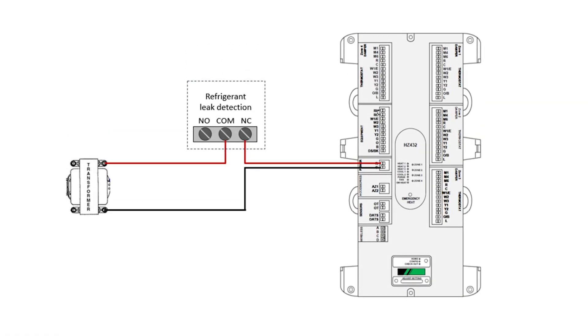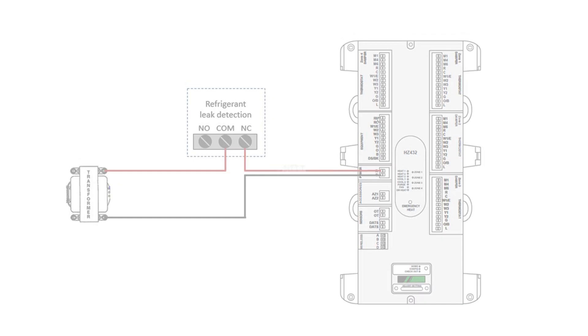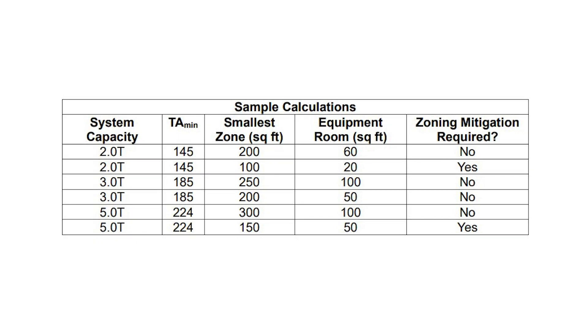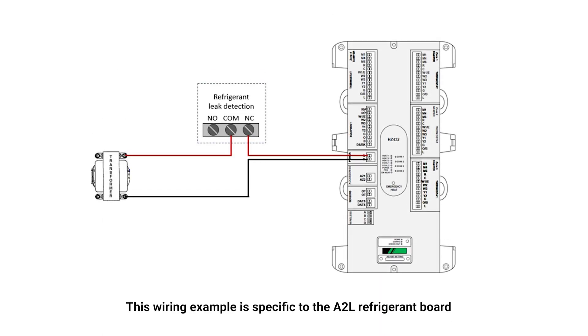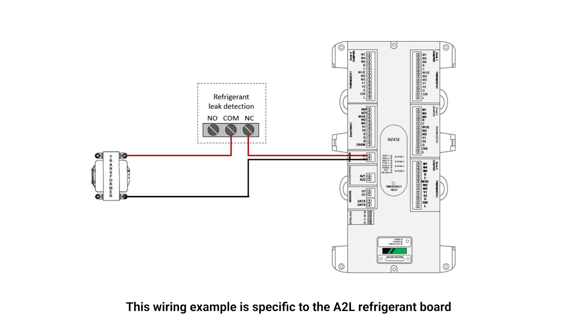If integrating a Honeywell home zone system into equipment with A2L leak detection is needed, you can route power to the zone panel through the A2L control board inside the appliance. This is required based on the TA-min calculation, the manufacturer's guidance, or your company's standard procedures. This solution is only applicable with spring-open, power-closed dampers such as the Honeywell home ARD and ZD family of dampers. When mitigation is needed, power is removed from the zone panel, allowing the dampers to spring open to provide circulation throughout the system.